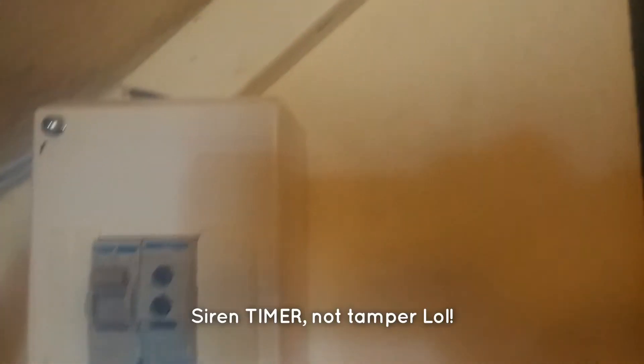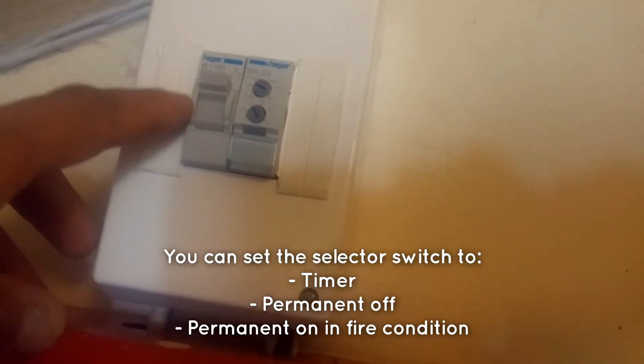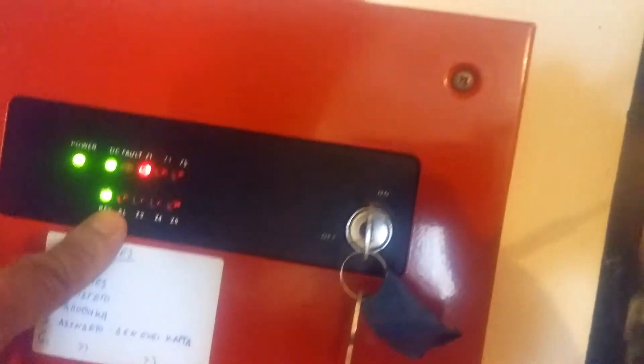That's the siren damper with a timer, permanent off, and permanent on. That means that the sirens will sound as long as the fire alarm panel has been set off.